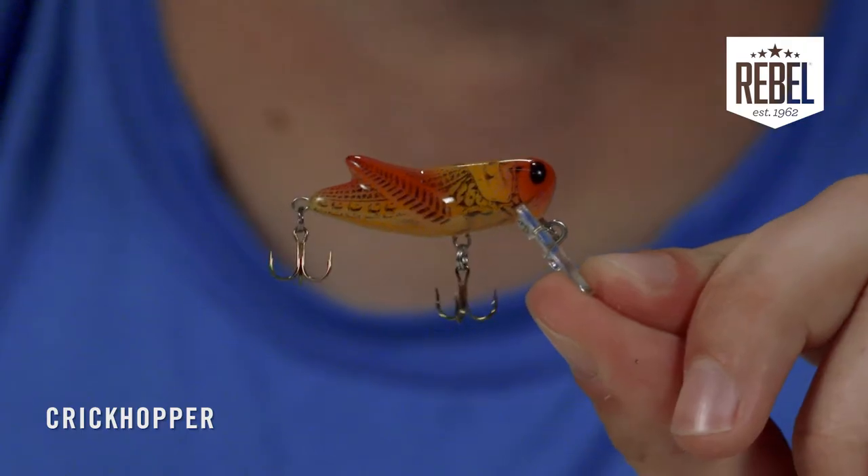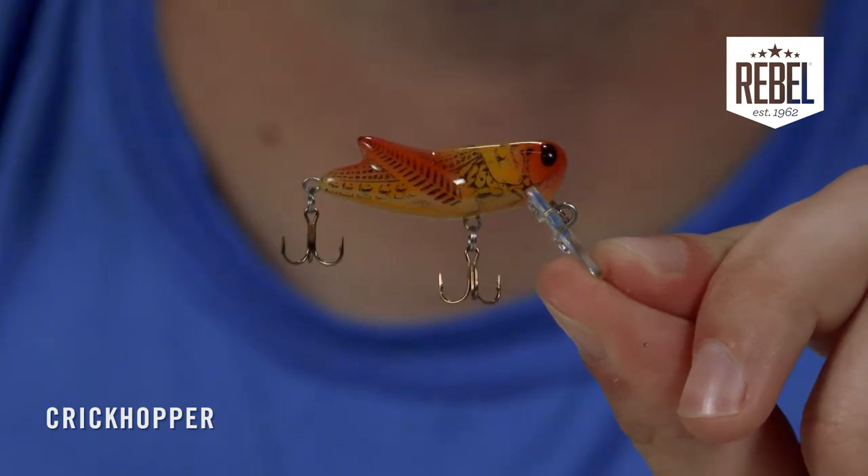The Rebel Crickhopper truly is the ultimate ultralight bait. No matter where you're fishing, all game fish eat crickets and grasshoppers — from bluegill, crappie, bass, perch, you name it. This Crickhopper is as close to the real deal as it gets.